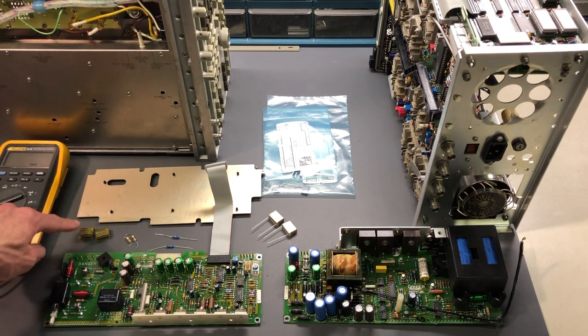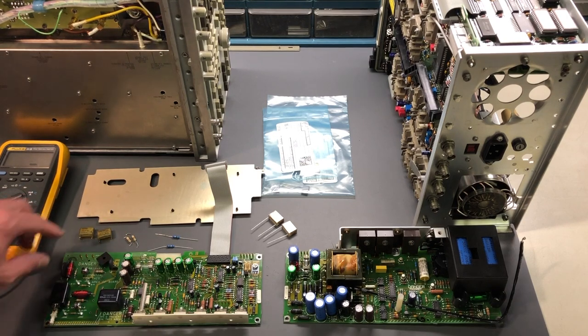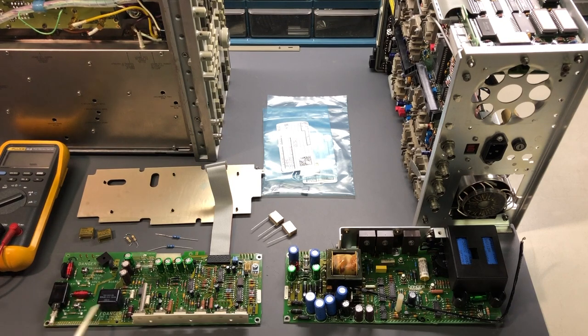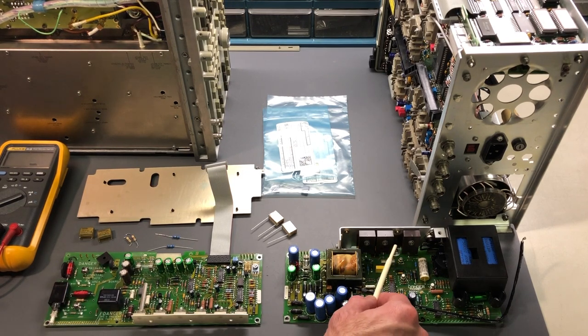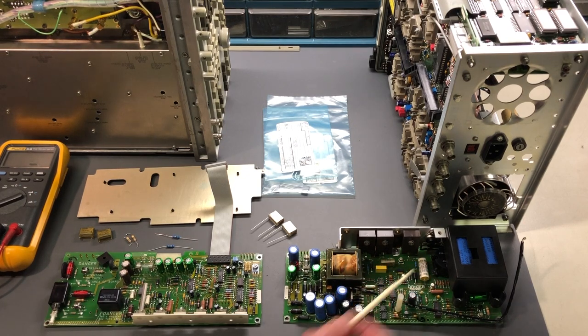Over here you can see these two capacitors - we also have two resistors I'll talk about in a moment. These are two of the safety capacitors; they were installed right here on the board and right in here. On this other board there are a safety capacitor over here, here, and one tucked in right underneath here. On this board these are the Y class capacitors, and the two on the other board are the X class capacitors.